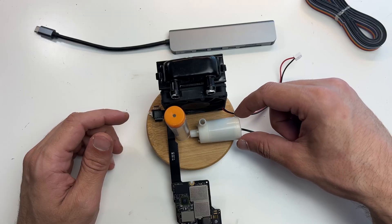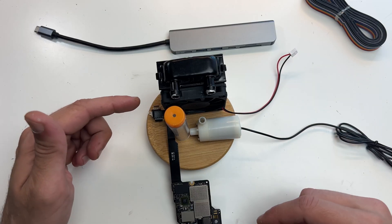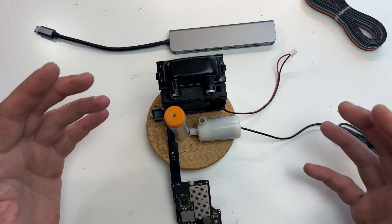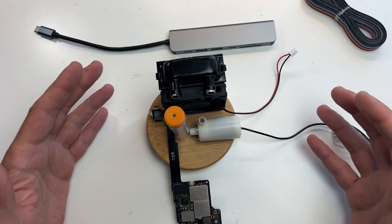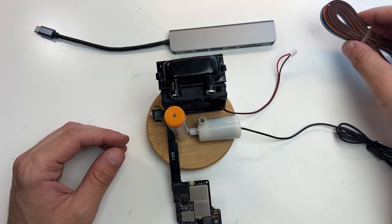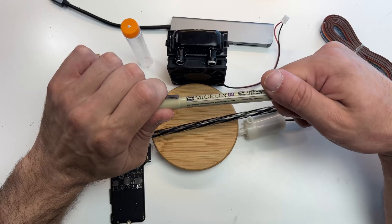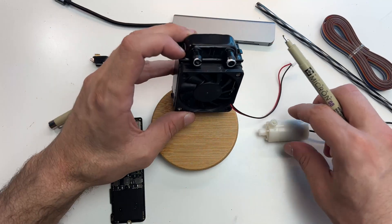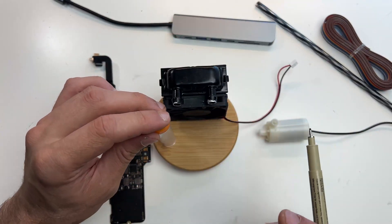But before I move on, please don't do this to your MacBooks — I'm doing it to mine just because it's totally broken. The entire idea will be to get some more wires and a lot of drilling. I'm not going to use exact measures or anything precise, I'm just going to mark the places where things will sit so I don't mess anything up.